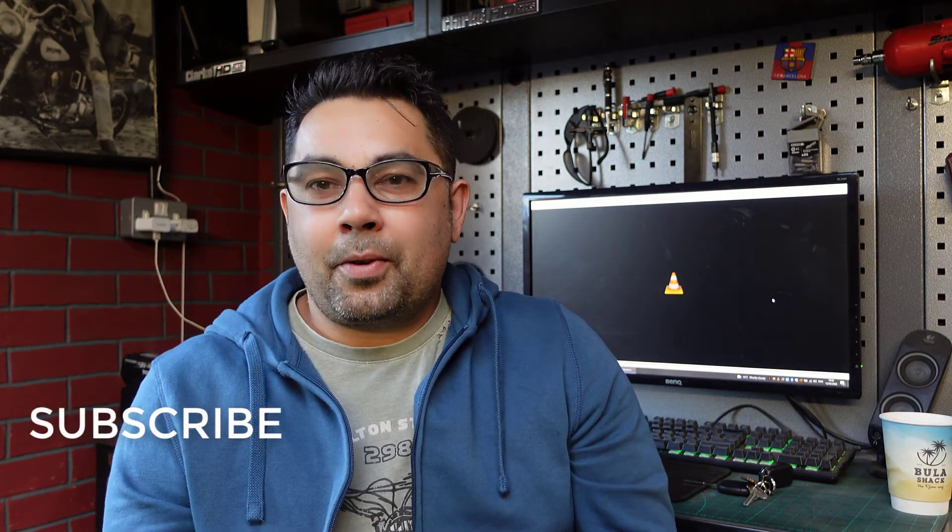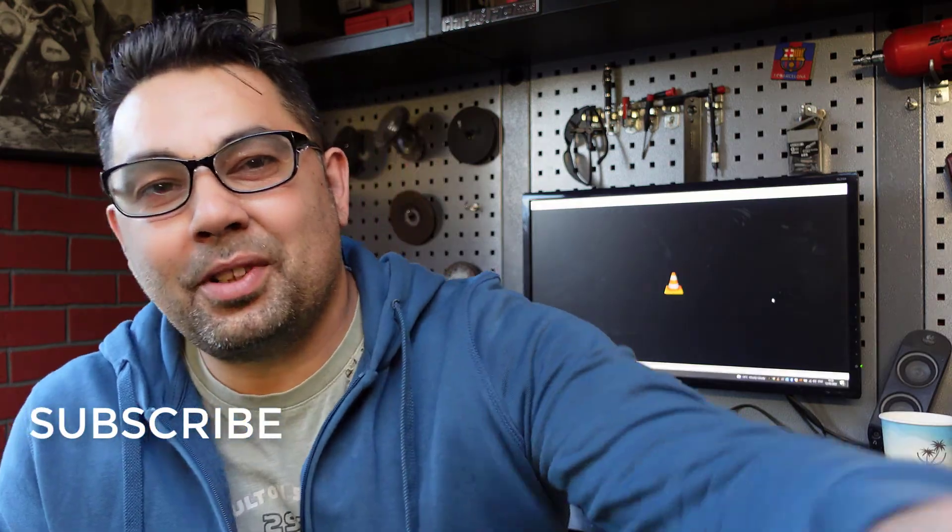If you enjoyed this video guys, thank you and please consider subscribing to my channel. I'm going to make some more videos regarding my car. Thanks for watching, see you on the next one.